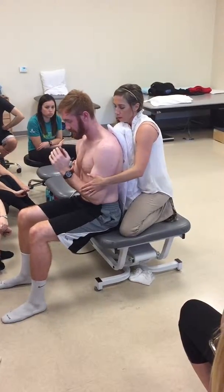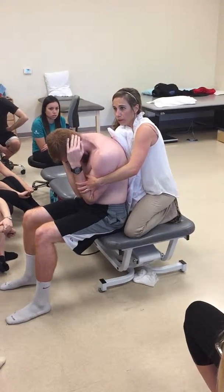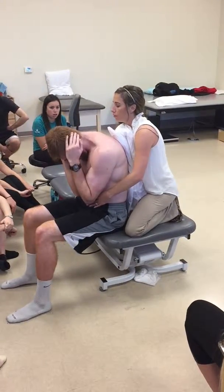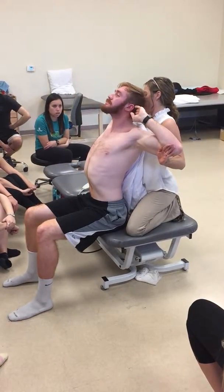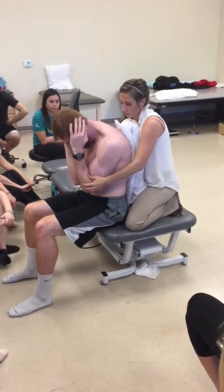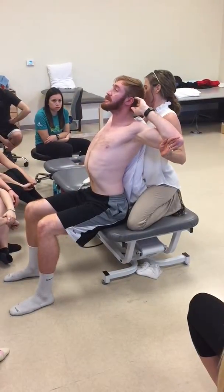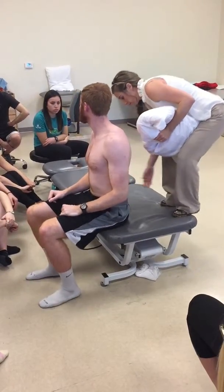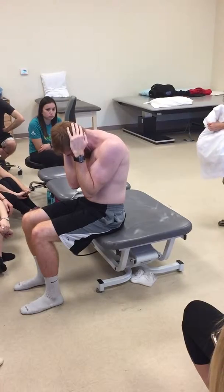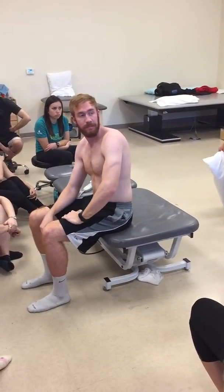Any pain with that? No. Perfect. Let's do two more. So he's going to come down. I give a little bit of overpressure to prep the system for the movement, and then he's going to exhale, come all the way back. And then back down. Good. One more — open. Retest it. Better.